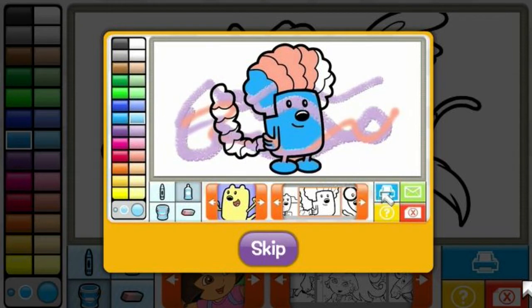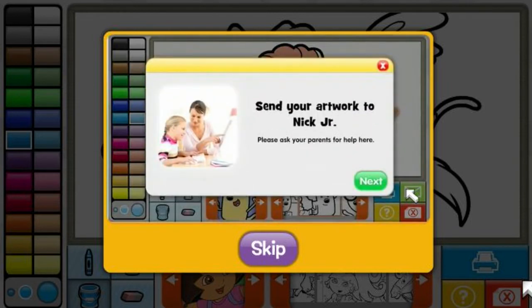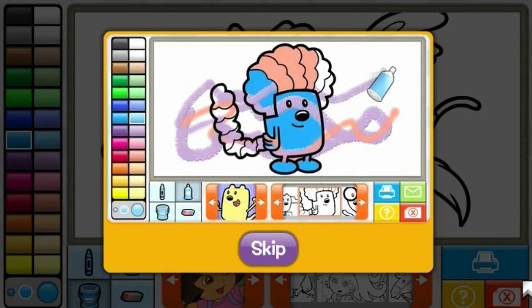When you're done, click the printer to print out your picture. You can also click the envelope to send your artwork to Nick Jr. To clear your artwork and start over, click the red X button. If you need help, just click on the question mark anytime.